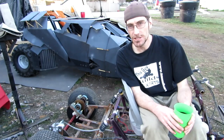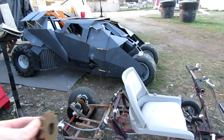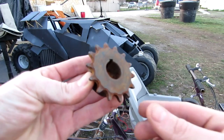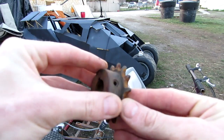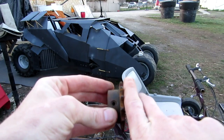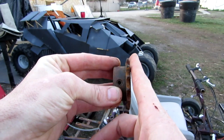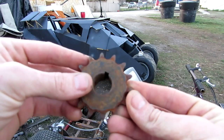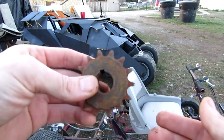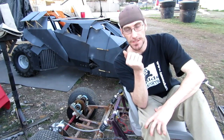When your sprockets and chain are not lined up right, the chain starts to ride crooked. You can see how the side of this sprocket is worn — that's because the chain wasn't riding straight on it, the chain was riding at an angle. That's what will happen to your sprockets if your alignment is bad, and most of the time it will happen on the smaller sprocket.